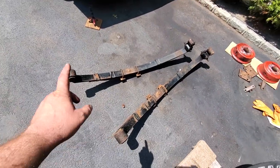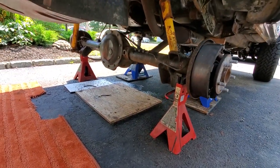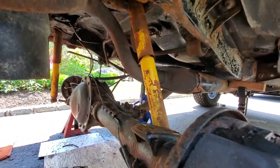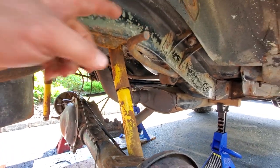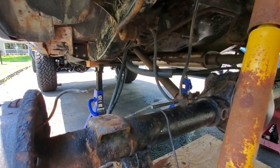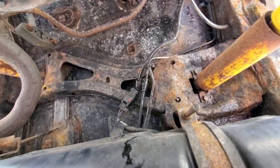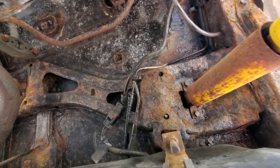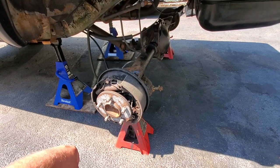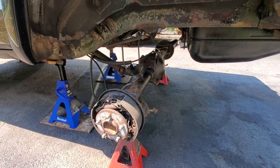We got these ugly old flat leaf springs out. Went ahead and put the axle right up on jack stands. Now you can get a good idea of stuff you need to address under here. Of course we're going to do the rear sway bar. Take a look — the brake line down here just kind of crumbled, and the parking brake line is kind of shredded. Up here we got some rust to deal with on the upper shock mounts. Now is the perfect time to do a rear disc brake conversion — stay tuned for a conversion video coming soon.